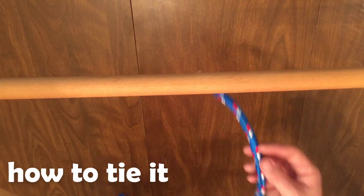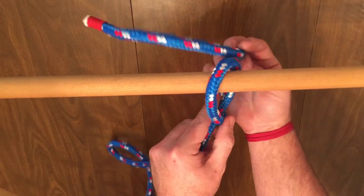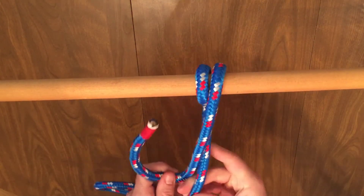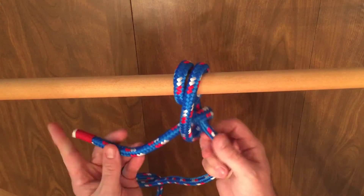First, pass the rope twice from behind around the object you want to secure to. Then you're going to tie the working end around the standing part with two half hitches.